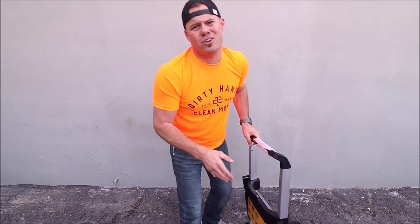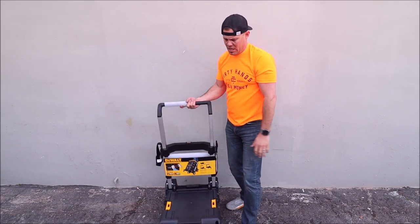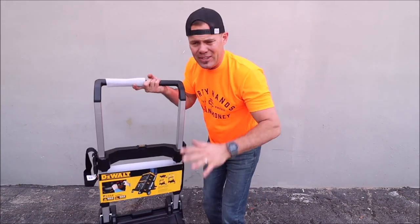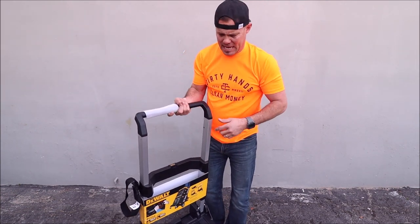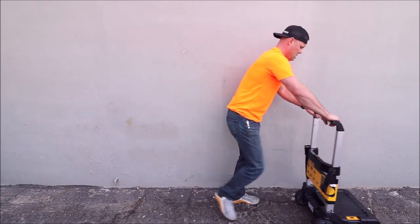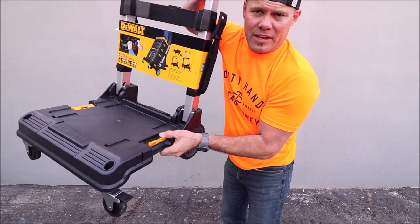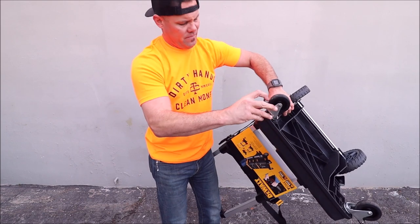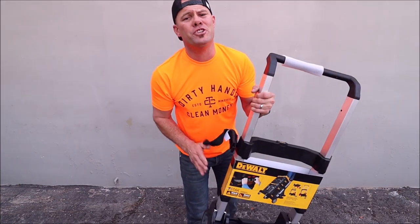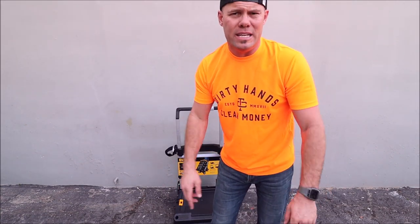It says it holds up to 220 pounds, but we have stacked 300 pounds of tile on this. You can stack your tile on this, you can stack bags of thinset on this — move this from your truck or van to the job site without breaking your back. Your clips right here are for the T-Stack system. The wheels again have locks on them. It has a strap right here so that you can wrap it around your boxes to hold everything in place.